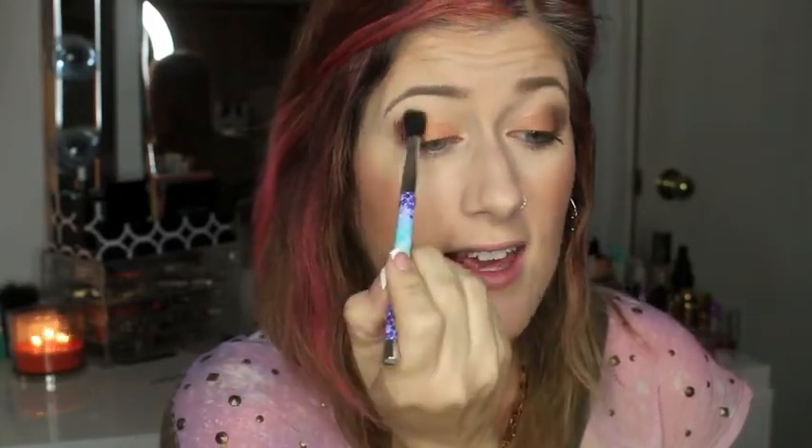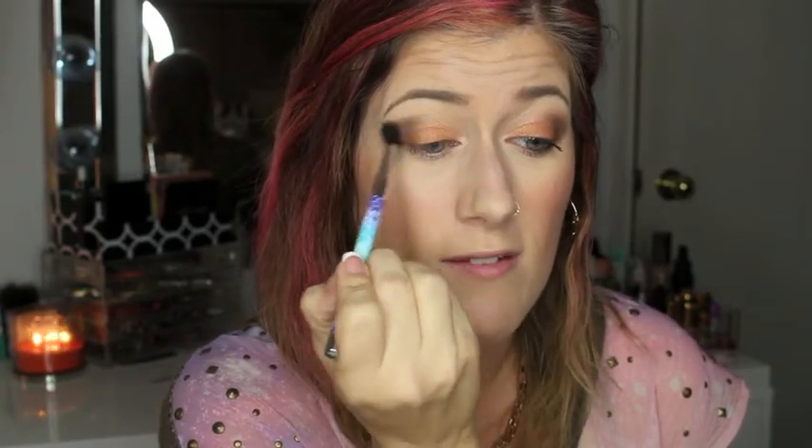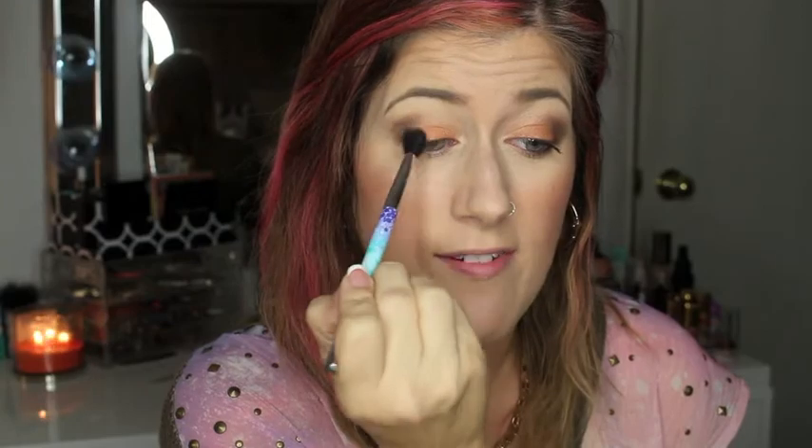I'm going to use this Sonia Kashuk brush from a set — it doesn't have a number on it, but I use it in all my videos to buff out and blend in shadows. It's a really big fluffy brush and I really like it. Then I'm also going to pick up that dark shade again with another brush from the Sonia Kashuk kit and run it along my lower lash line.